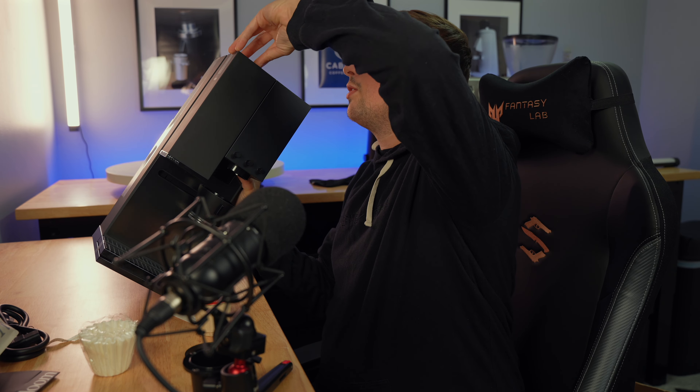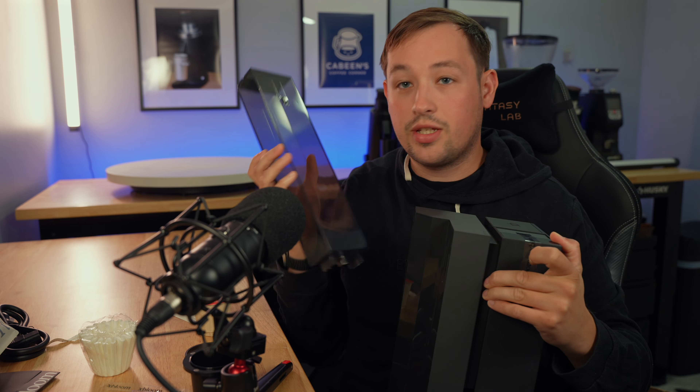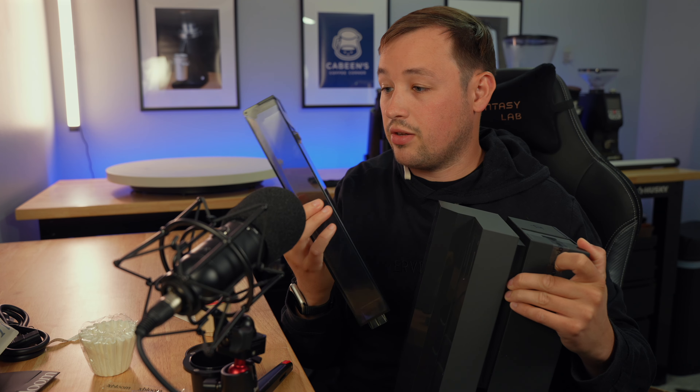Let's go ahead and talk about what's on top here. On top we have everything that is the X-Bloom. We have a very tall, skinny water tank — this is incredibly small, it seems like.